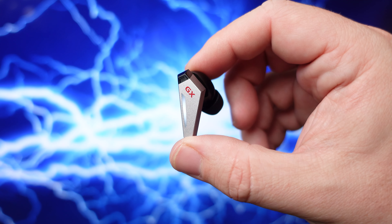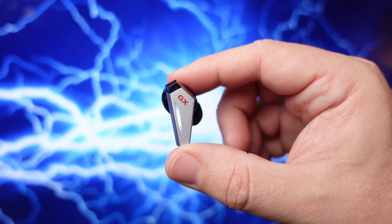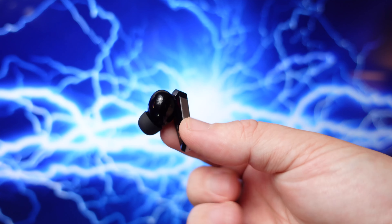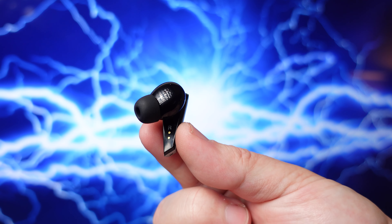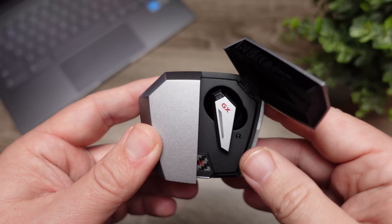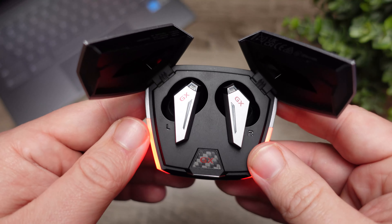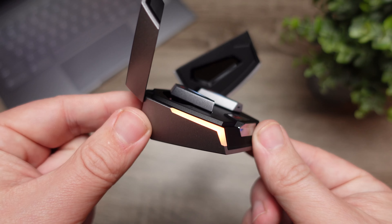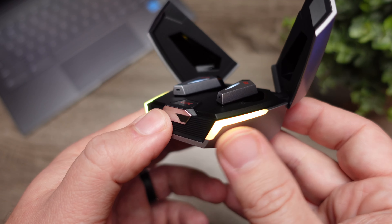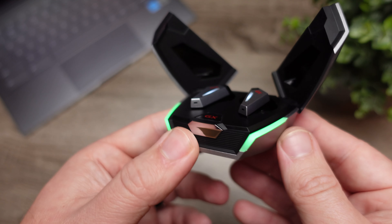Aesthetically this looks just like a lot of the other Edifier earbuds released lately, like the NB2s and the NeoBuds Pro, but it really does scream gaming. It has a DeLorean style case where the doors open up at the top, and of course in typical gaming fashion these earbuds do have RGB lighting.